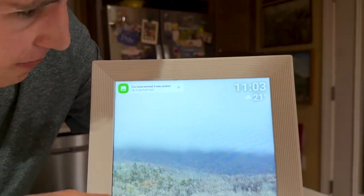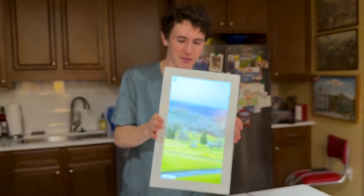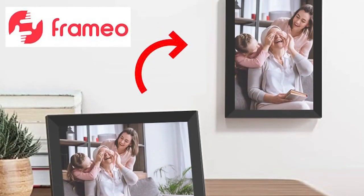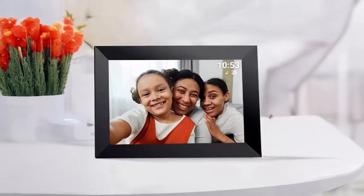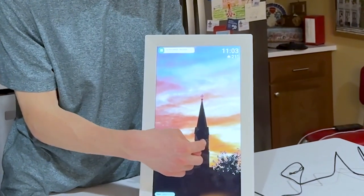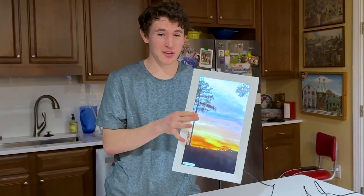And that is how you set up your Framio frame. My favorite thing about it is that it's a touch screen — you can hang it on the wall vertically or horizontally. You can swipe on it to view your photos and go back and forth. It's a great gift and you should definitely give one to your grandmother.